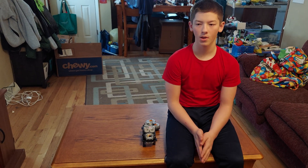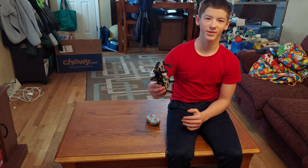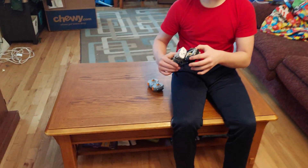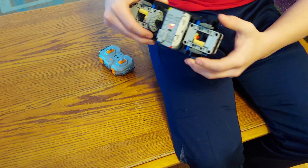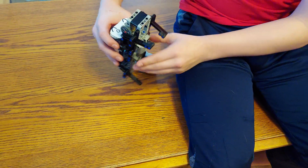Hi, I'm Alex. This is my Technic creation. It walks. I've seen some of these kind of around YouTube, just when I've been looking through some people's things, and I thought I'm going to try to make one. So this is what I got.